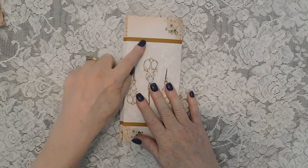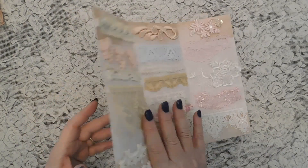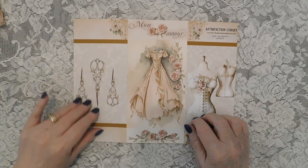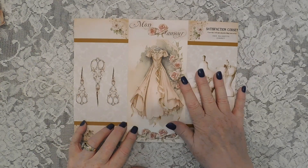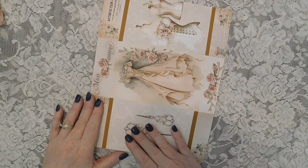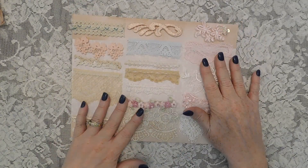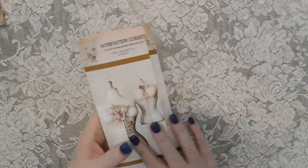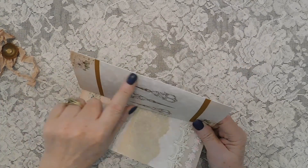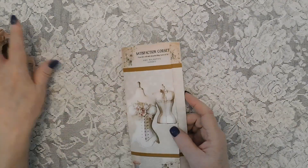This piece — just the graphic without the trim — is on 8.5 by 11 and is in my Facebook group as a PDF. I give you the front and the back, so all you have to do is print this out portrait on your printer, then turn it over, put it back in your printer, and print the other side. You'll have a double-sided folder that you can score the edges, fold it, and then add your trims to it.